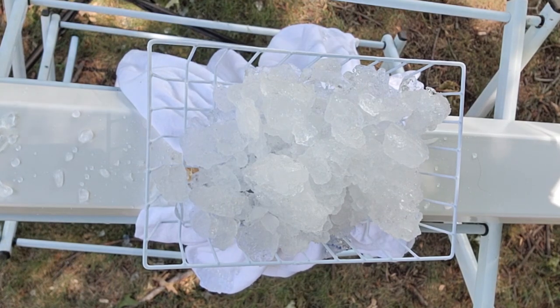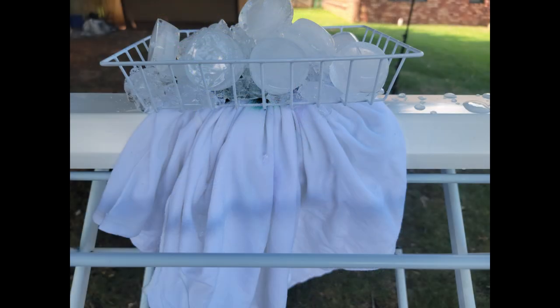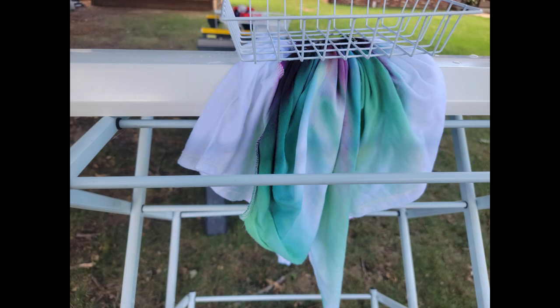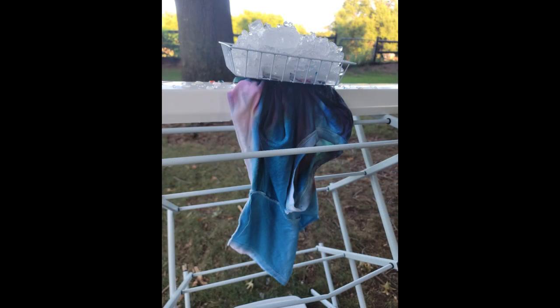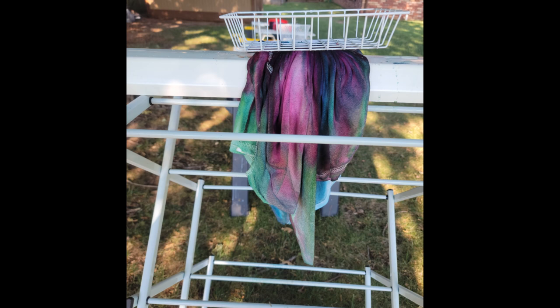I kept adding layers of ice to the shirt until the dye had reached the outer portions of the fabric. Then I left the shirt alone and allowed it to process for probably about 12 hours. It did go ahead and dry out, but that's fine — as hot as it was, it had plenty of time for the dye to bond properly with the fabric. I've been doing these gravity dyes outside underneath the trees in the backyard, so they're getting the heat from being outside but aren't getting direct sunlight. The trees are kind of shielding that.